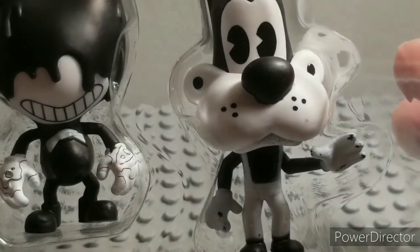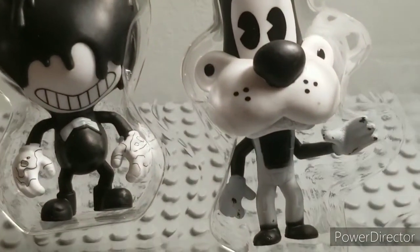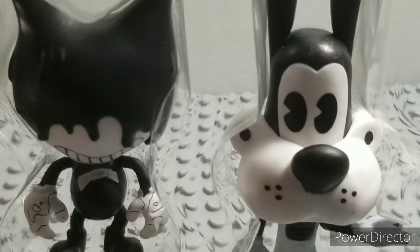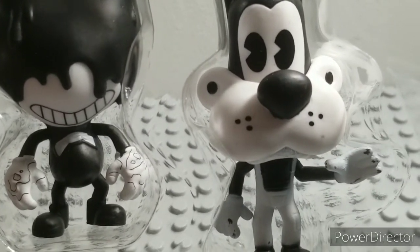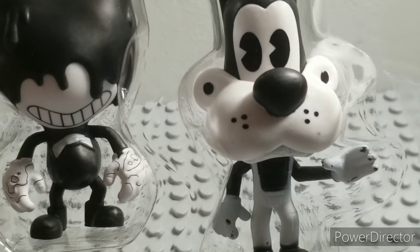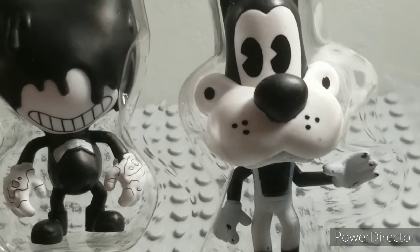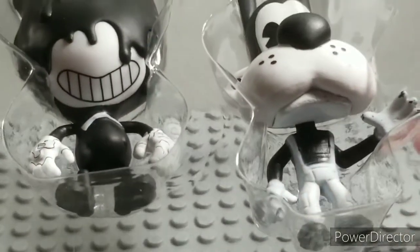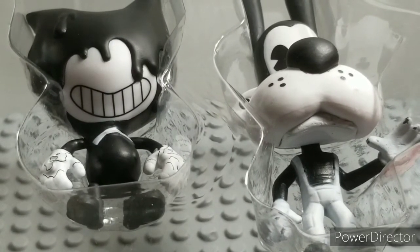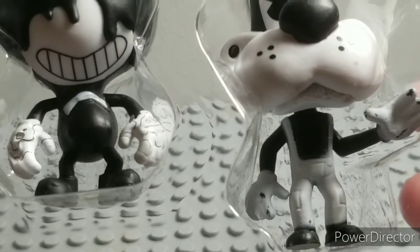Boris is probably the best-looking out of the set, besides his paint. His paint job is pretty bad on mine — there were a lot of chips and scratches. His ears, his cheeks, and his nose are in black. He has his freckles. Basically half of his head is black and half of it's white, like all these figures have. He has overalls — and a funny thing is if you put this to the light you can see it's not painted the right way. It goes up a little bit more. It's patches on his legs.